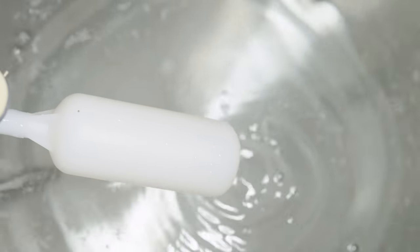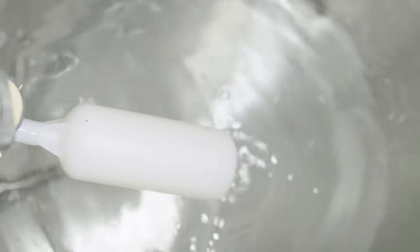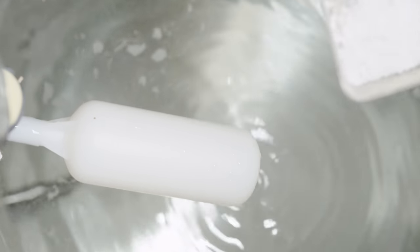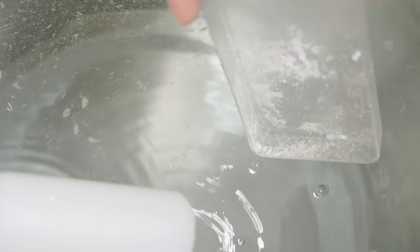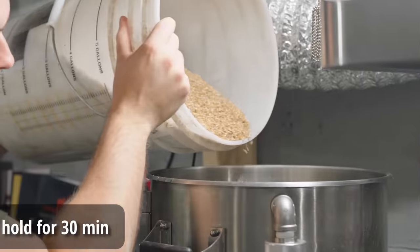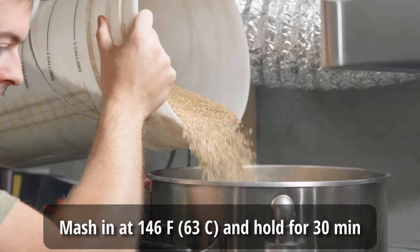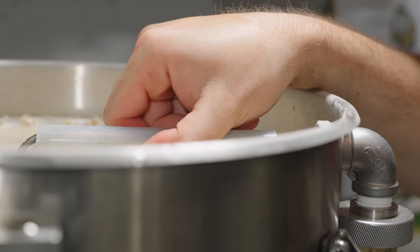I started by adding 8 gallons of reverse osmosis water into the Blickman BrewEasy Compact Surface and started heating to the first target rest temperature of 146°F. As it was heating I measured out and added my water salts to the strike water, and milled out all the grain. Once the strike water reached temperature I mashed in with the entire grain bill, breaking up clumps to make sure it was fully distributed, then set up the recirculation system.